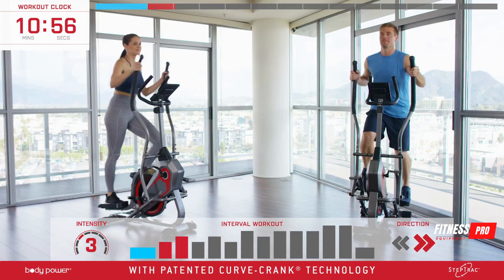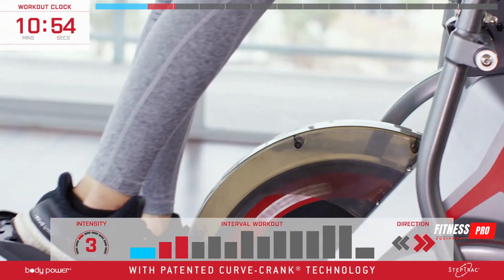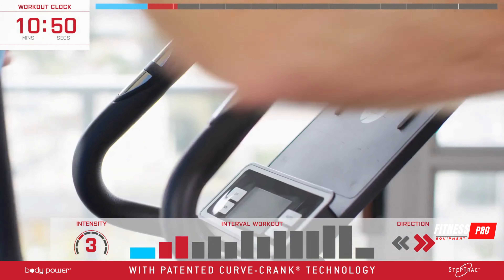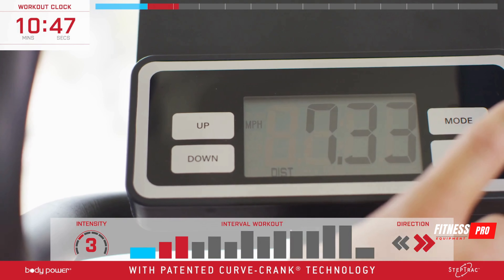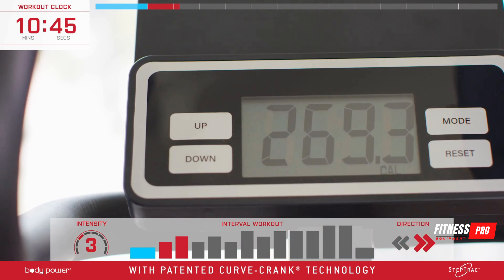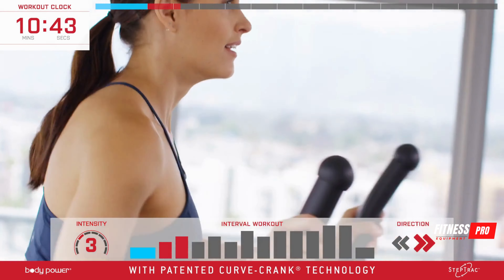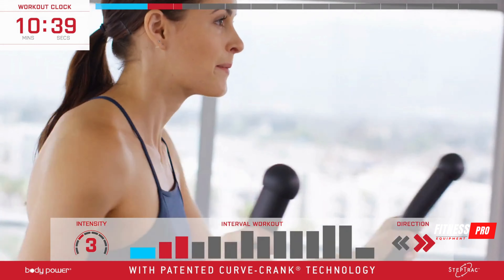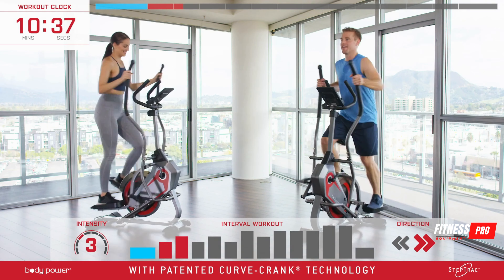You've increased your intensity, so let's also pick up the pace. Your LCD display tracks time, speed, distance, and calorie burn — use that to track your progress. Keep those hands on the outside handlebars, dig in, pushing and pulling with the arms, and press down into your heels.